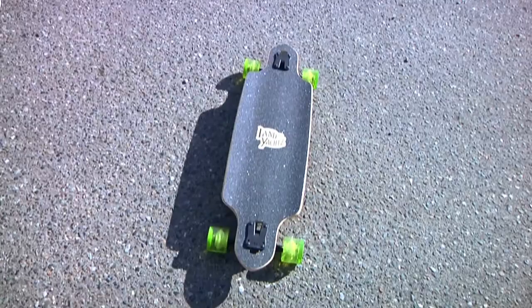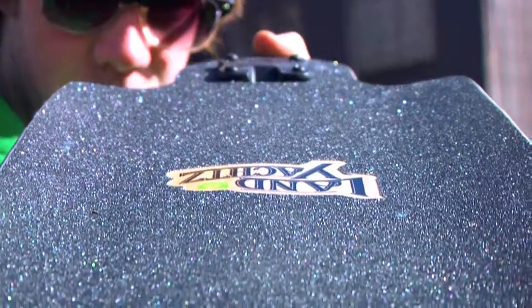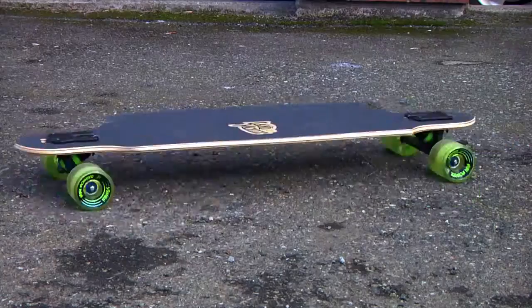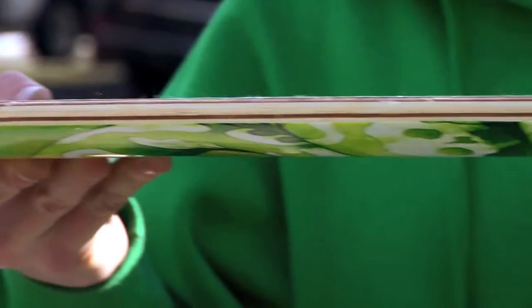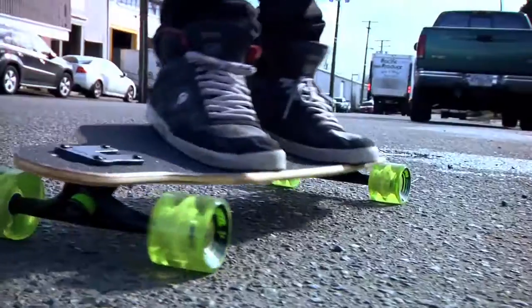This is the Drop Carve 36, also known as the Chop Carve. It's 36 inches long, 9 and 3/4 inches wide, and has a 25 and a half inch wheelbase. This board is made with bamboo and has two plies of maple in it to add a little bit of extra snap and rigidity to the ride.